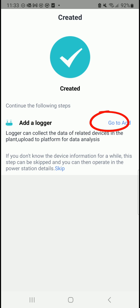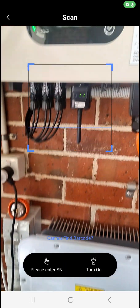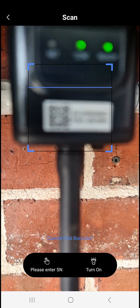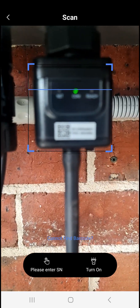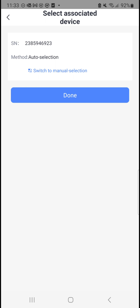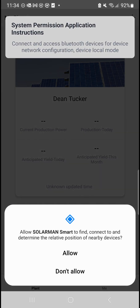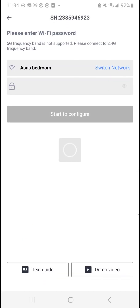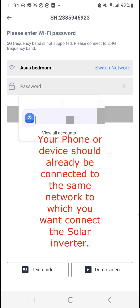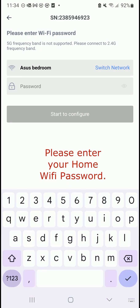The plant is now created. Go to Add, then go to Configure. Find and connect the device and determine the position. Allow it to search for the network. I'm already connected to this network, so enter the password once again and start to configure.